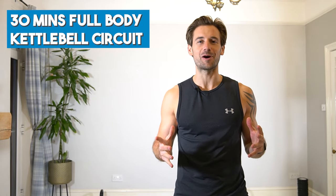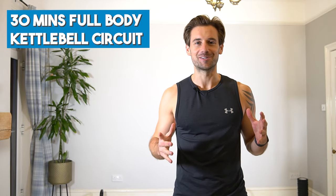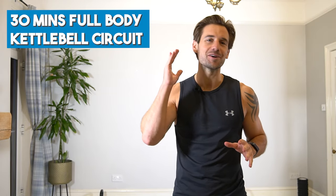Hello, I'm Alex and welcome to this 30-minute full-body kettlebell workout to build muscle. Whatever your fitness level, I'm going to guide you through this workout to make it fun and effective. Are you ready? Let's go.